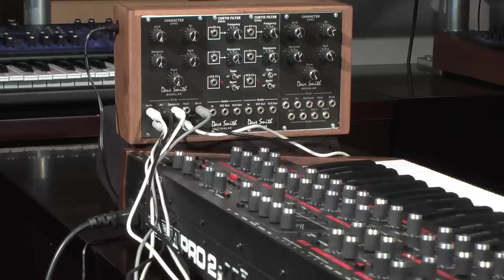Here's the same sequence with four LFOs sent from the Pro 2's CV outputs to the character module's CV inputs for decimate, air, girth, and drive.